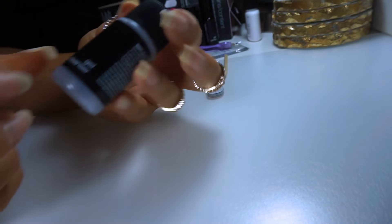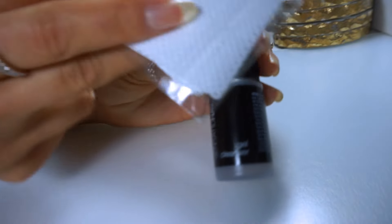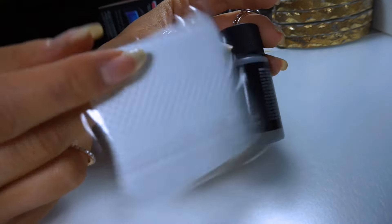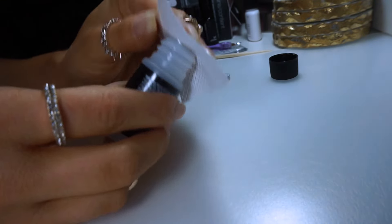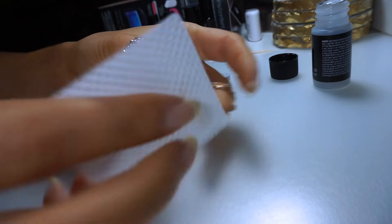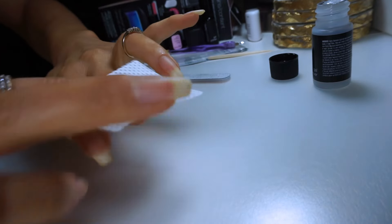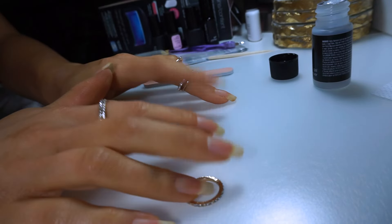So your next step is going to be to take this gel cleanser that comes in the packet, and also these lint-free wipes. Take some of this gel cleanser, put quite a bit onto the lint wipe, and wipe down your nails. It says to let it dry for 15 seconds.